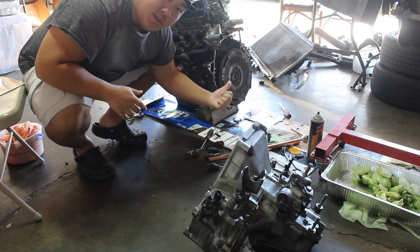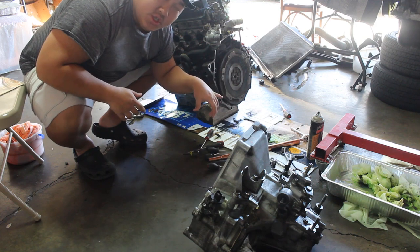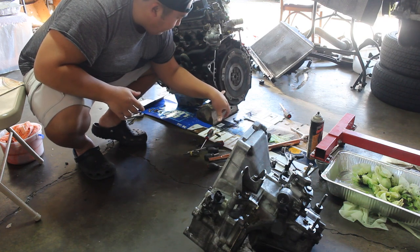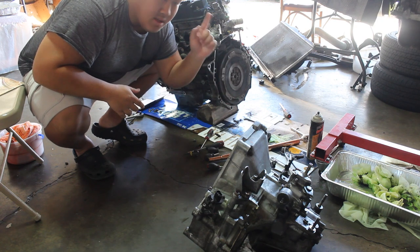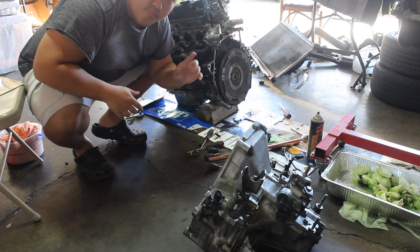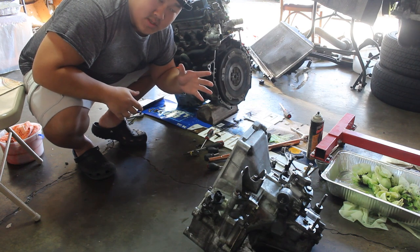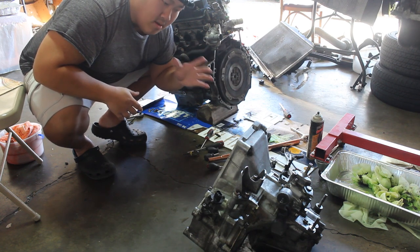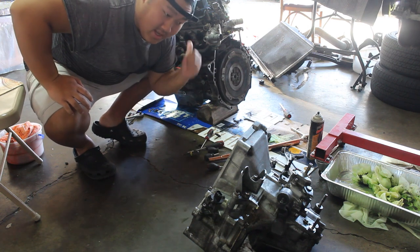The transmission is off the H22. I took off the pressure plate and clutch. We're gonna put the transmission onto the H23 probably today, then wait for the motor mounts and wait for the ECU to be chipped. Once those are done we'll be able to move on to the next step — putting everything back into the car.